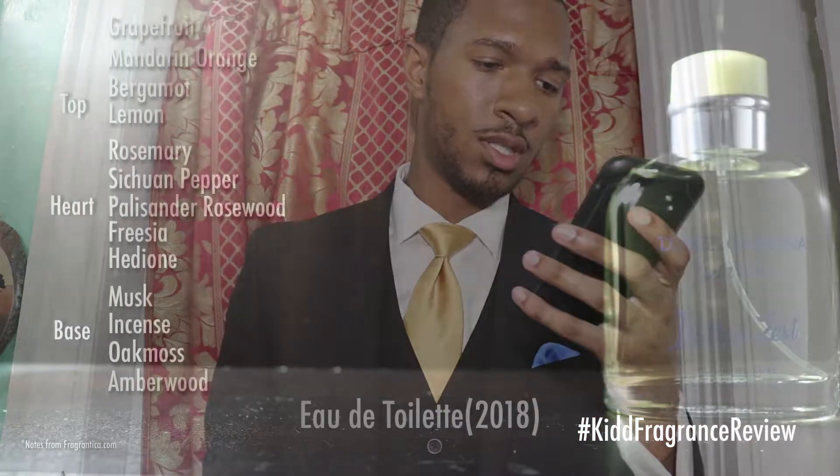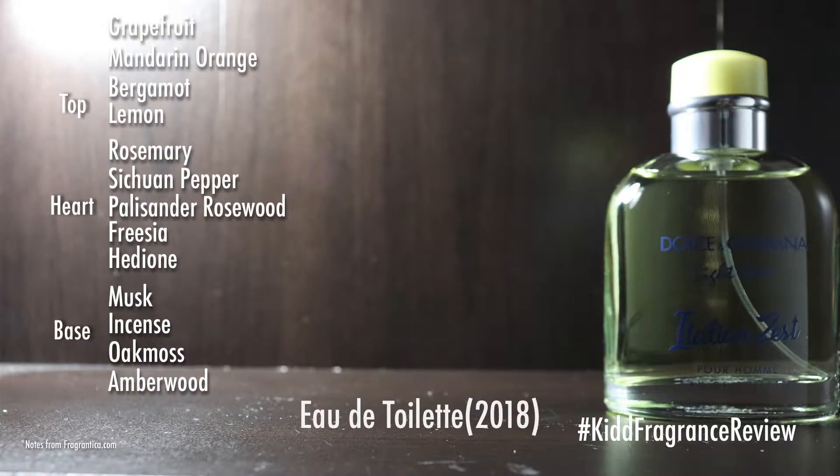It's actually perfect for the summertime, which is the exact reason why I'm deciding to show you guys this one now — so you can have something to wear for the summer days. For the people who love notes, let's jump right into it. The top notes for this fragrance are grapefruit, mandarin orange, bergamot, and lemon — there's the citrusy part.